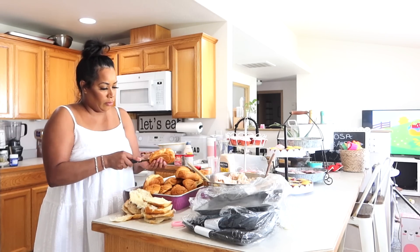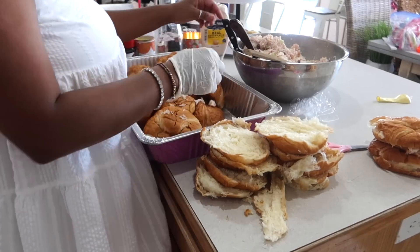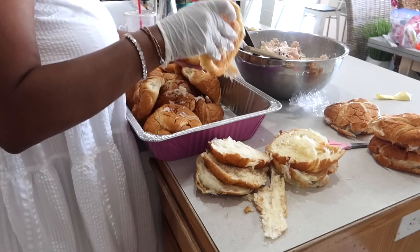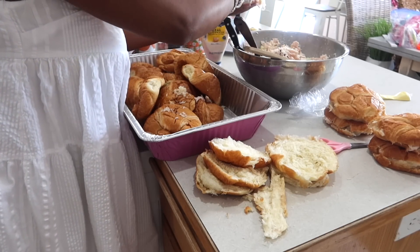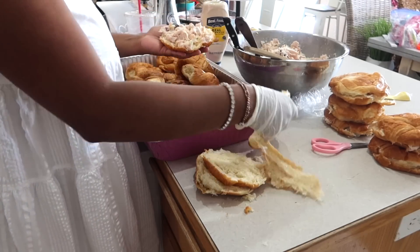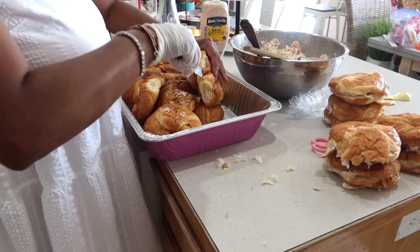Every time I get the opportunity to make croissant sandwiches, I love using the croissants from Costco. You get a 12-pack of huge croissants for only $5.99. My Costco is under construction right now and sadly they didn't have them available, so I went to WinCo and got those ones instead. They were a little more expensive and a little smaller than the Costco ones, but if you have the opportunity to get the Costco croissants, definitely take advantage — they are the biggest bang for your buck.